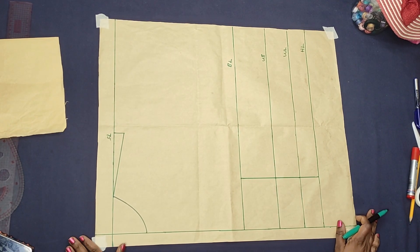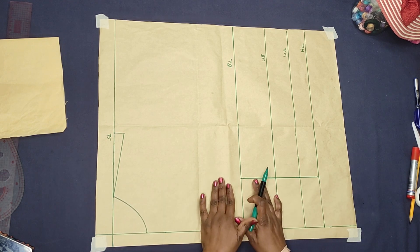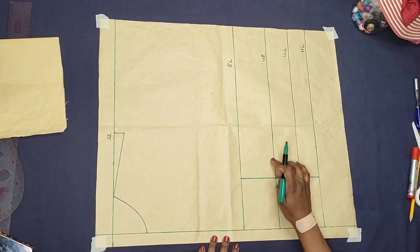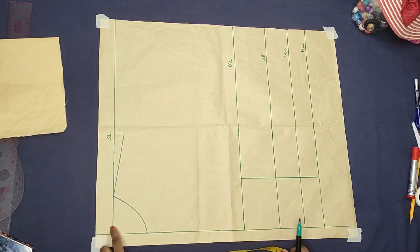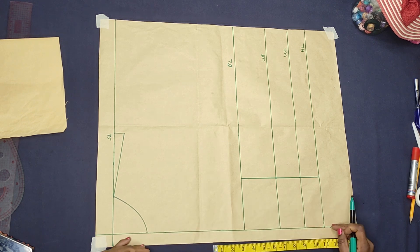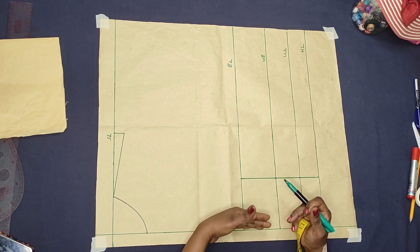As you can see on the table, to draft this corset pattern you need to draft your basic bodice. I have a paper here where I've marked my lines. This is the shoulder line, this is the bust line, this is the under bust, this is the waistline, and then this is the hemline. The shoulder line serves as our starting point — that's our vertical measurement — and from this side it's our horizontal measurement. The center front line is where our horizontal measurement will be starting from.